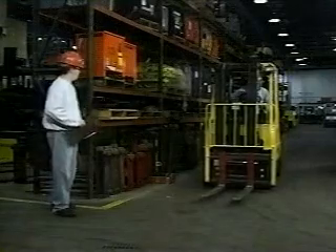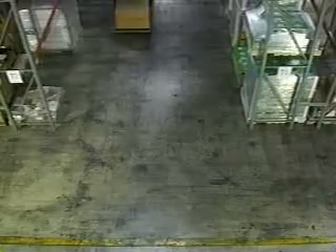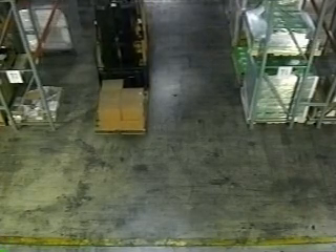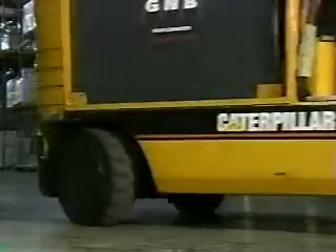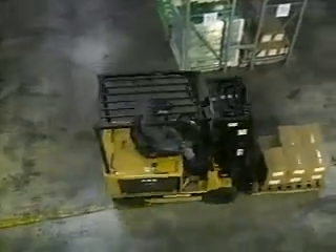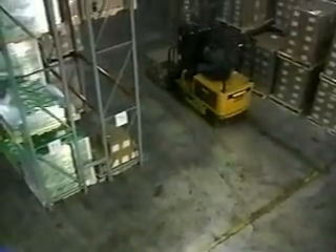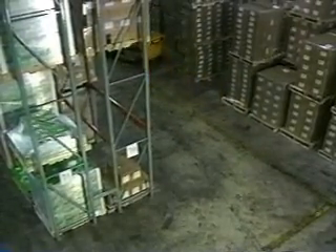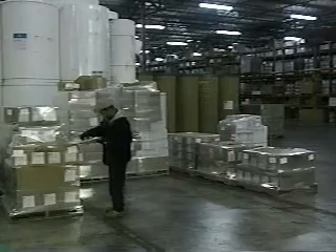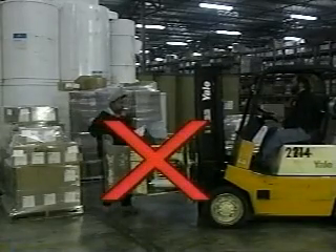Alert pedestrians and other drivers that you're in the area. Stop at corners and doorways and sound your horn. Take your time going around corners when you start up again. Remember, most forklifts have rear wheel steering, so they don't drive like cars. Both the forks and the rear of the vehicle swing in a wide arc when you turn. Never fool around on a forklift — these are powerful machines that can cause serious injuries.